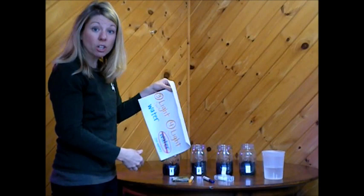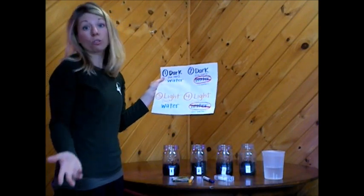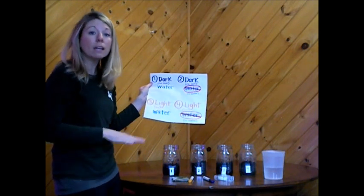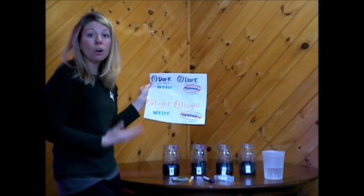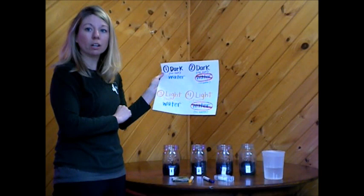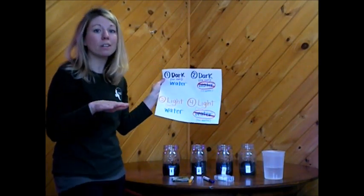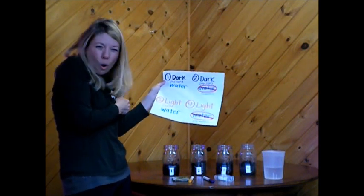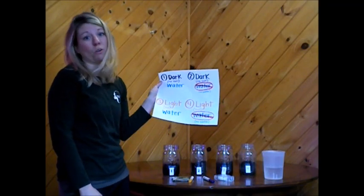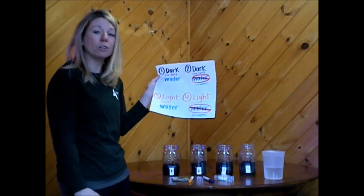Once you have your four jars ready to go, you'll put them in a perfect spot. Since we're testing to find out what seeds need to grow, we'll be able to find out what seeds grow the best. For the dark jars, a perfect spot would be the cabinet under the kitchen sink — they won't get bumped, knocked over, or spill, and it'll be very dark in there. Jars number three and four need sun, so put them on a window sill that's nice and sunny. Just make sure you find a spot where they won't get knocked over, and ask your parents where you should put the jars.